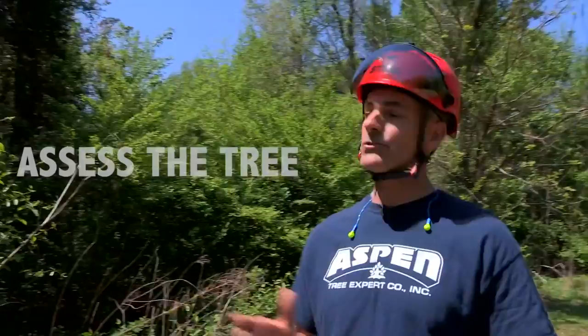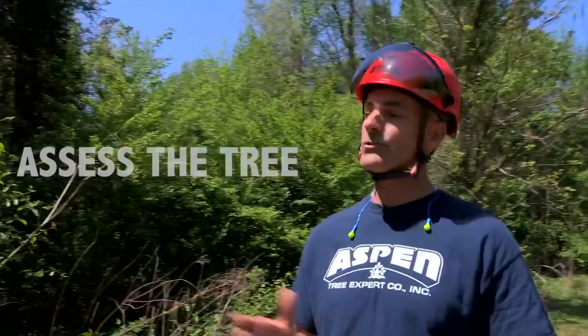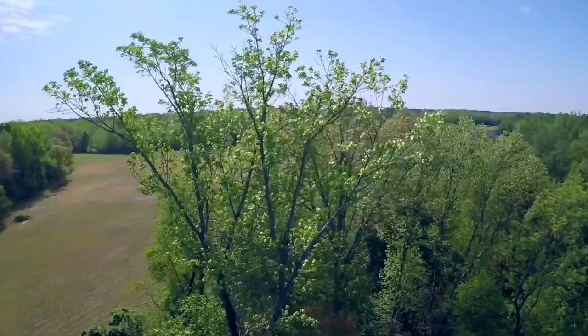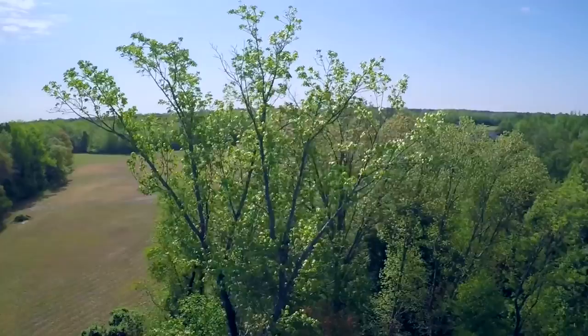Once we identify all the hazards, next on our list is to assess the tree. First and foremost: will the tree fit? If it will fit, the next thing I'm looking for is any kind of lean — whether the tree has forward lean, back lean, or side lean. That'll tell me what I need to do or compensate for to get the tree where we intended it to go.